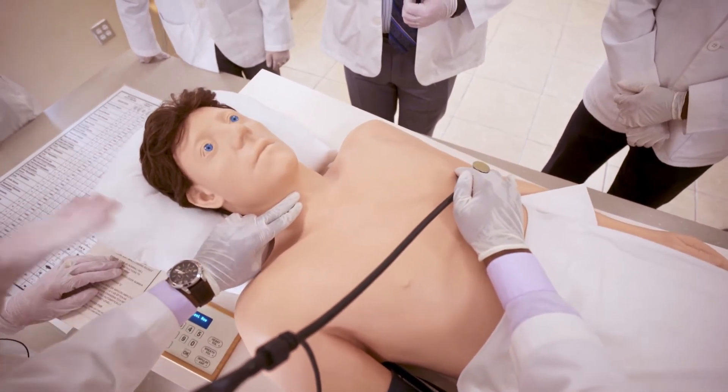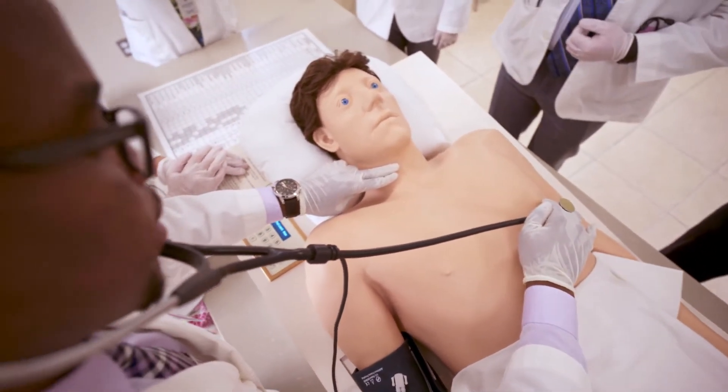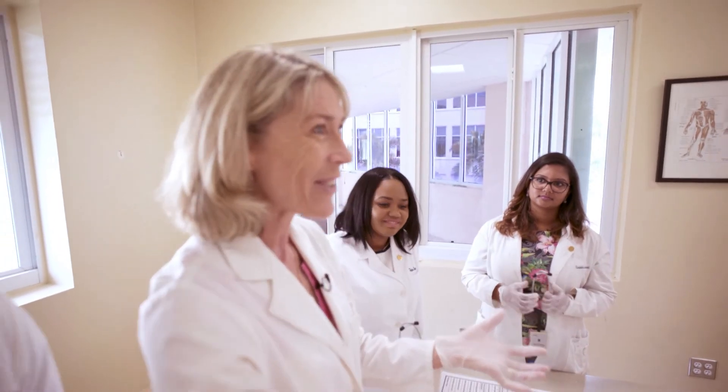You should barely be able to hear the murmur now. So you can work out what you're going to auscultate before you actually put your stethoscope on the patient's chest, and that is by far the best way to do it. Otherwise, you're faced with a murmur and you don't know what it is that you're dealing with. When you actually auscultate, you're just confirming.